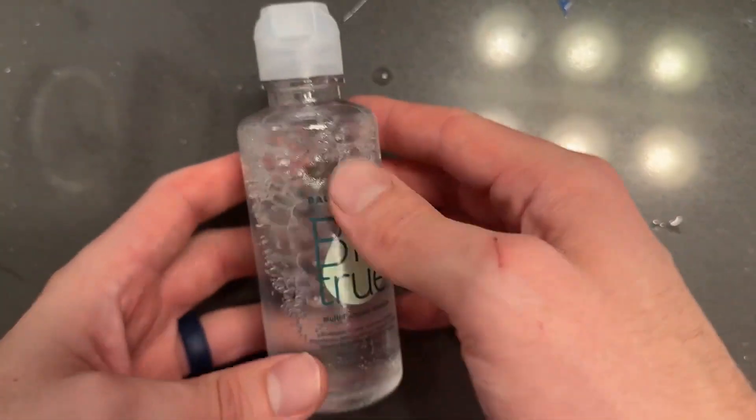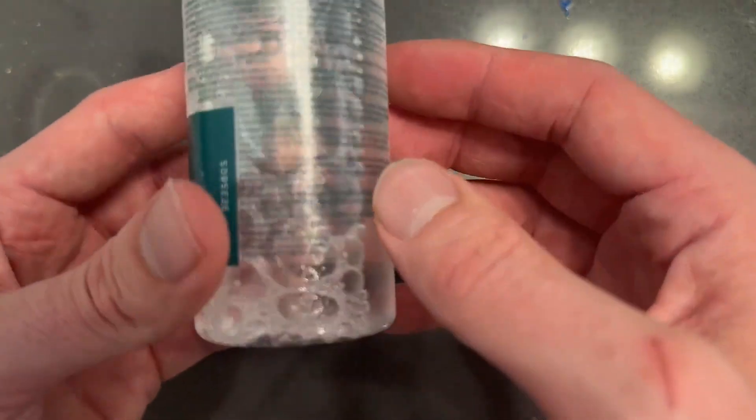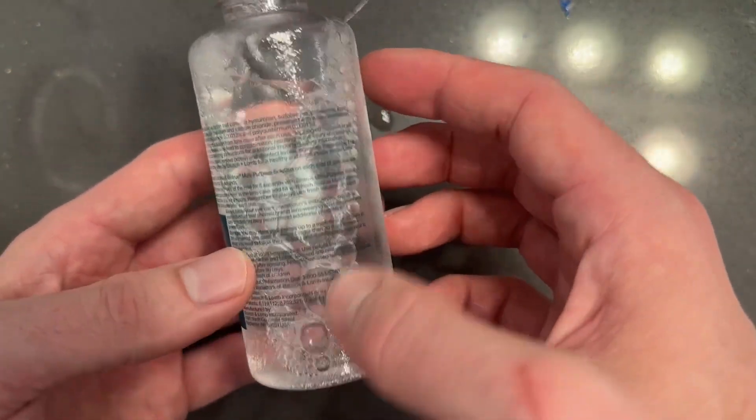Here's what it looks like outside of the box. It does have the expiration date here, so be sure to be mindful of that when using it, just in case. And it does have all the active ingredients listed here if you wanted to go through and read those.